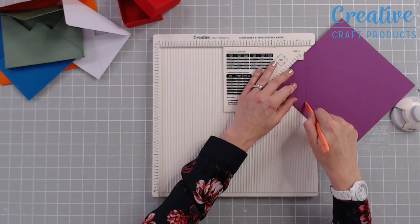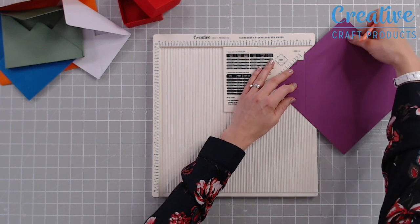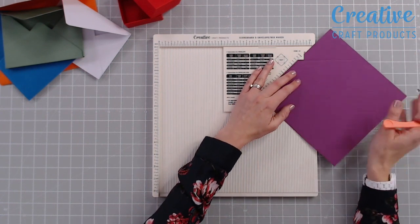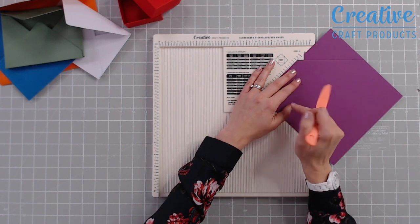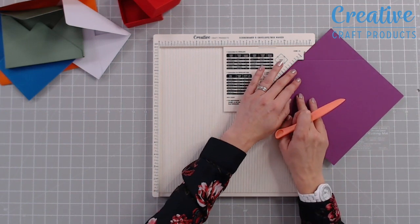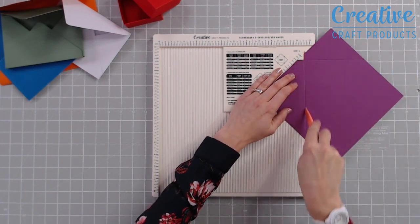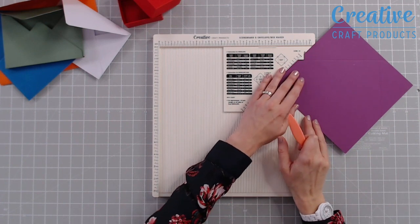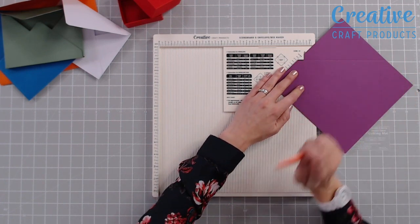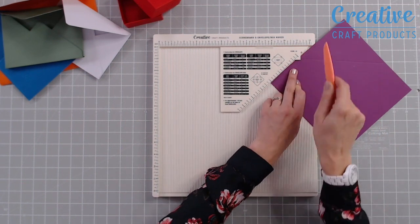We're going to hold our cardstock there and use our scoring tool, which is really comfortable to hold, and score down where the cardstock sits. We can now twist this 90 degrees and bring this little L shape — or backwards L shape — so that the score line sits just underneath it, and score once again. Make sure that's a nice deep score. Twist again 90 degrees, pop your last score line underneath that little lip, and score down.